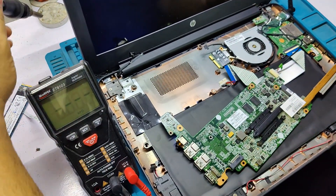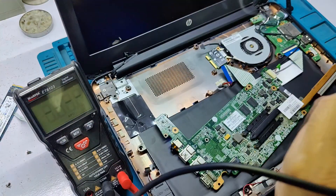If you don't have this IC, you can jumper this IC.